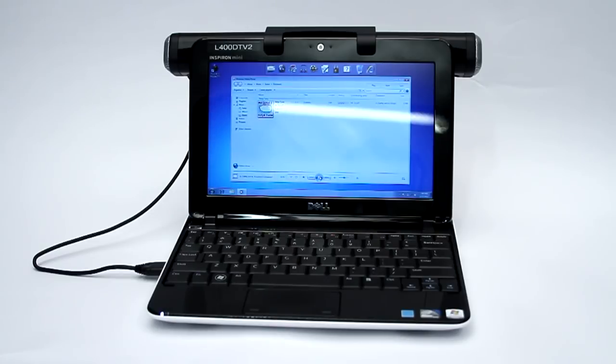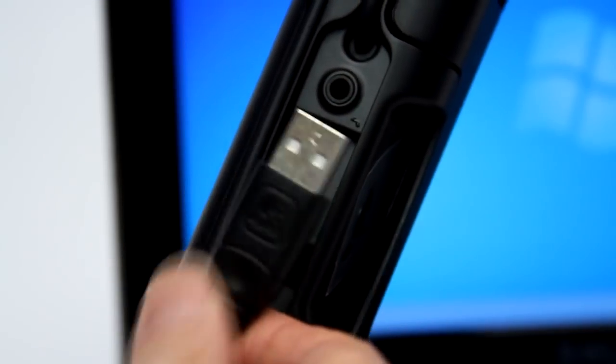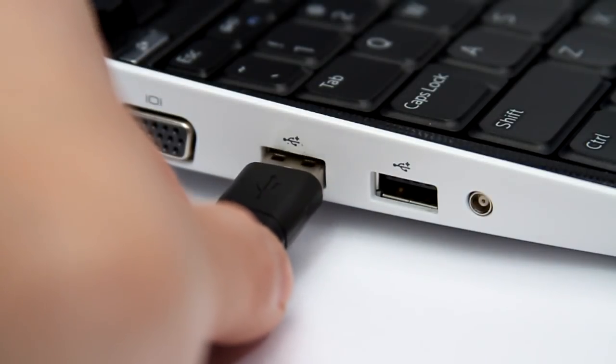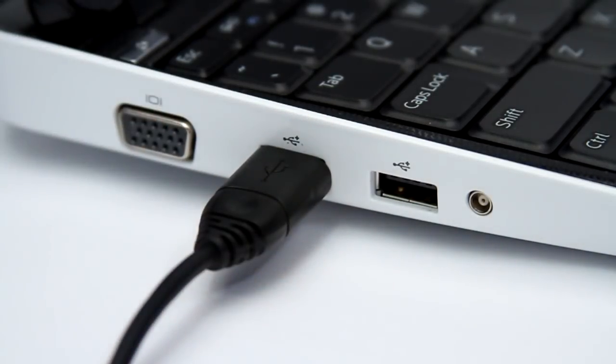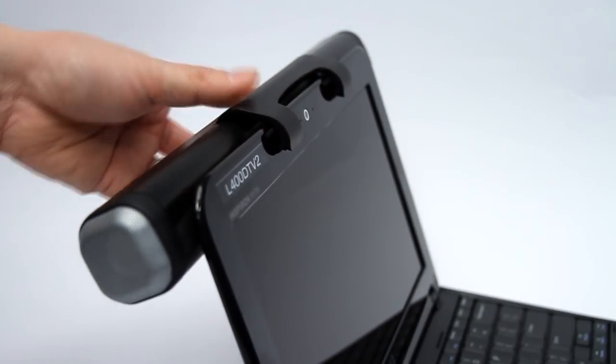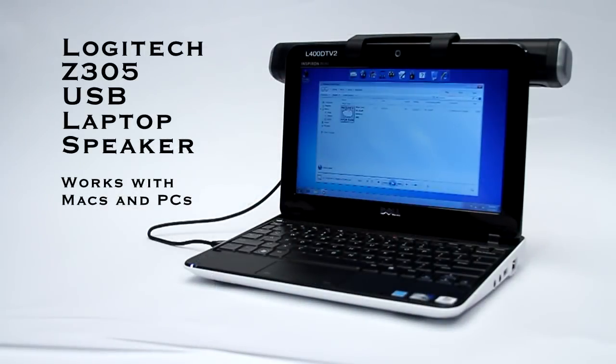I hope you enjoyed this review of the Logitech Z305 laptop speaker. It's a USB-powered speaker, which means you only have one plug to make it work — there's no AC power adapters or batteries to deal with. As you saw, it was super simple to get up and running in less than 30 seconds. Definitely check out the Logitech Z305 laptop speaker. I'll see you next time in my next review.